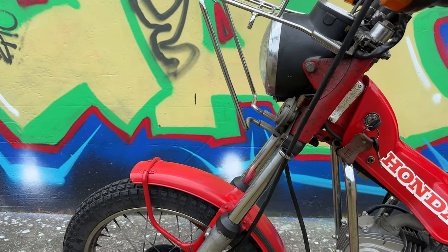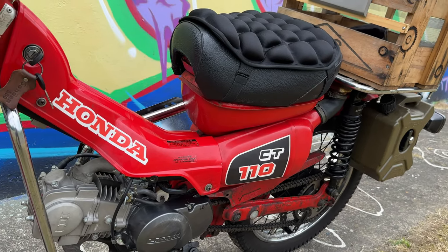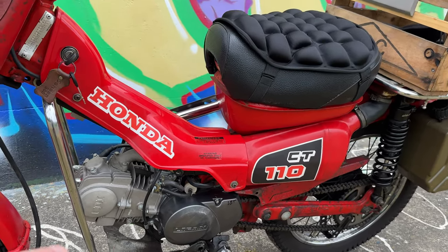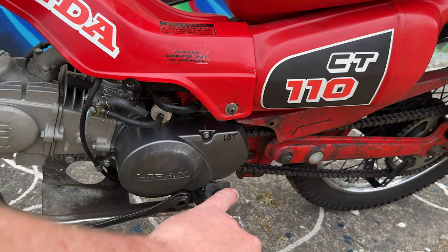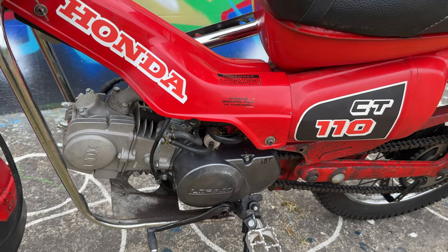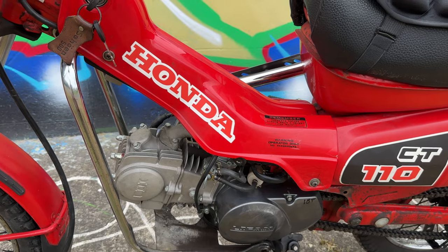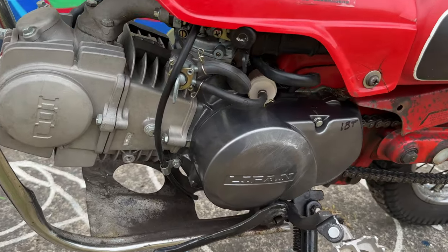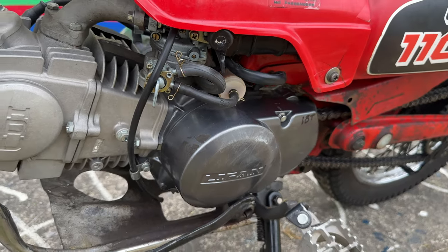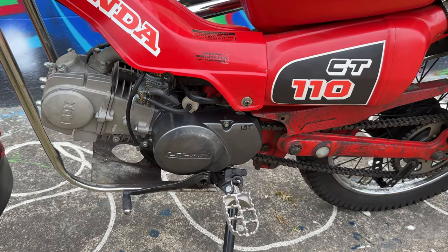There are whole fleets of these throughout New Zealand and Australia delivering mail. This particular bike is the AG version which would have had a high-low transmission — a lot of guys argue that's a better engine — and it can be if it's working, but if it's blown up, why not replace it with something easy and cost-effective? These engines are less than $400 out of the box, whereas rebuilding an original Honda engine part-for-part would run you $1,100 to $1,500 New Zealand dollars.